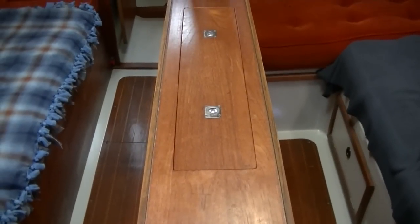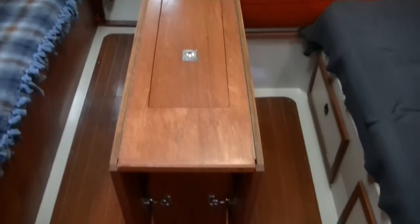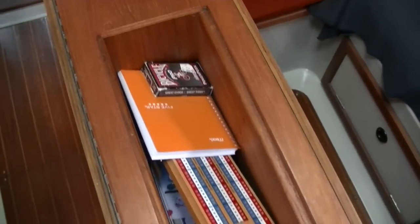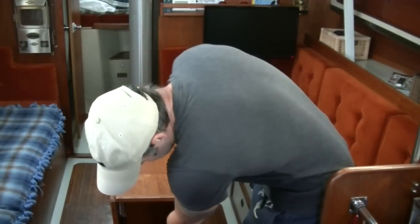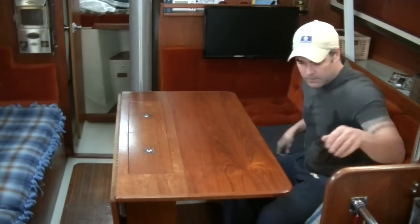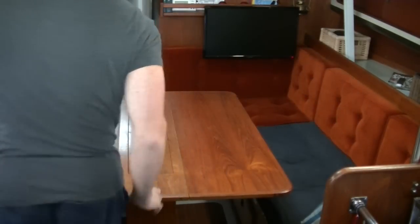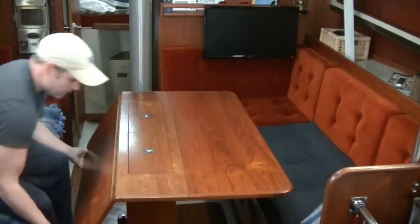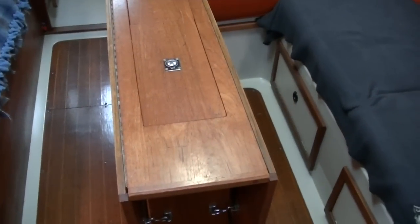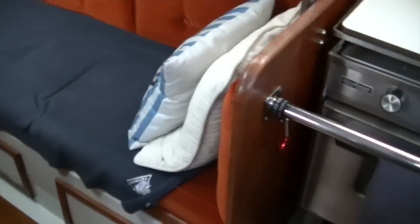Now, my table. I'll just do a quick little demonstration of how the table works. But before I do that, I have storage in here — usually just water and there's a bottle of rum I've never opened. Card games and dominoes, just some easy access stuff. That's how the table works, and we'll move over to the galley.